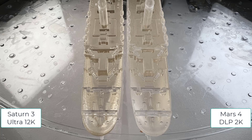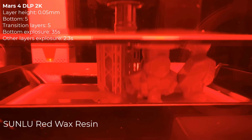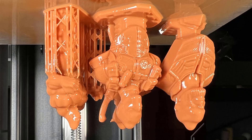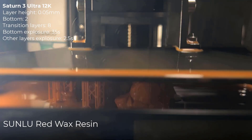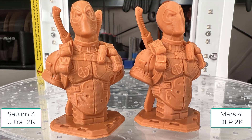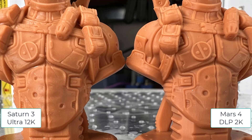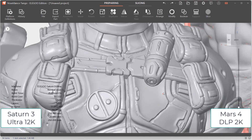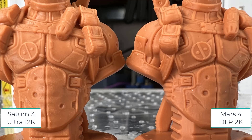Next, I will switch to the Sunlu Wax Red Resin to print some superheroes on both machines. Looking at Deadpool, I think the 12K resolution really shows a difference here. The surface of the one printed by the Saturn 3 Ultra looks closer to the real model. These textures and details are visible on the 12K print, but flattened out in the Mars 4 DLP 2K print.